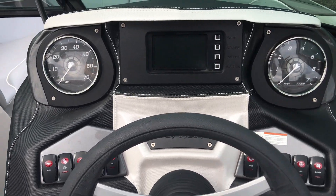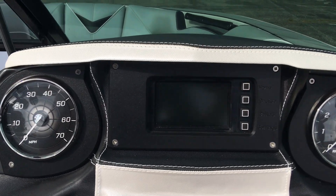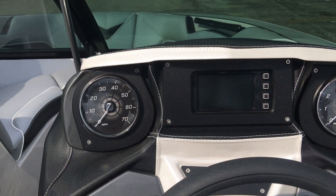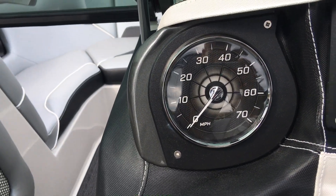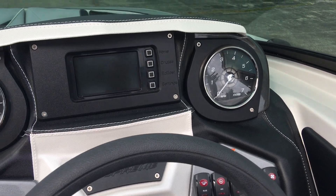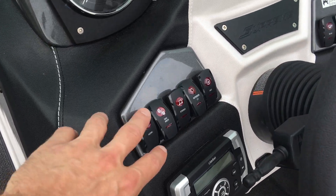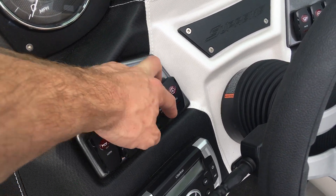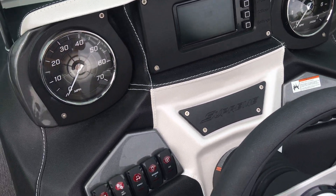We've upgraded to the touchscreen dash in the middle. You run all your speed control, ballast, cruise control, and surf system off of that, plus all your engine diagnostics on the home screen — super simple and straightforward. You've also got analog gauges for speed and RPMs. Everything else on the boat is ran off rocker switches: nav lights, horn, stereo switch, interior lights, accessory switches, bilge, and blower.